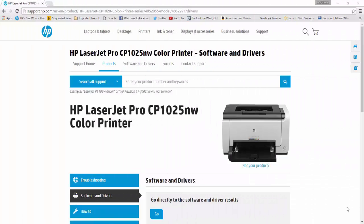Here we are at the HP LaserJet printer driver website for the CP1025 NW color printer. This is an actual installation procedure performed on this desktop computer. Hopefully the process goes smoothly — let's get going.